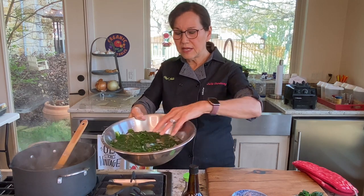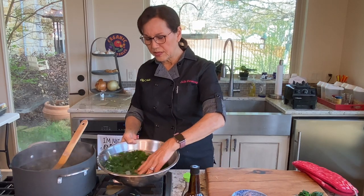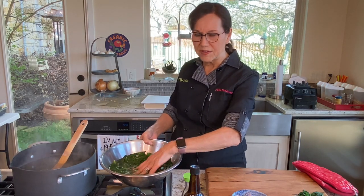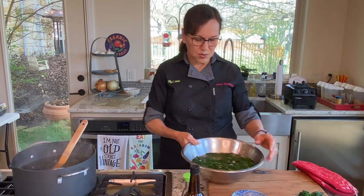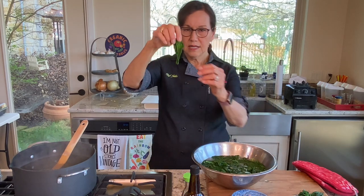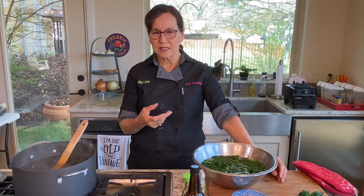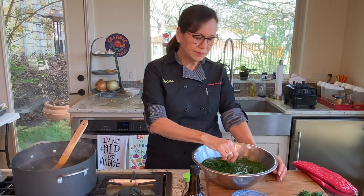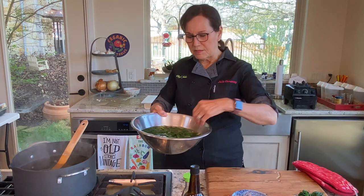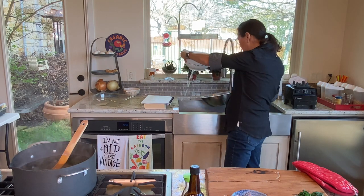Getting the greens into the ice water very quickly keeps them bright green. If you left them in the boiling water too long, they'll turn really dark green and get very soft fast, and they won't be appetizing. What I'm after is the green to still be bright and still have a little body so when you bite into it there's still some texture — not mushy, but also not really crunchy. Now I'm going to drain them. I let them sit in the ice water just long enough to cool down, then put them in a colander.